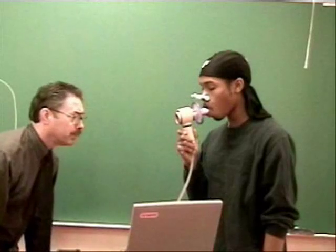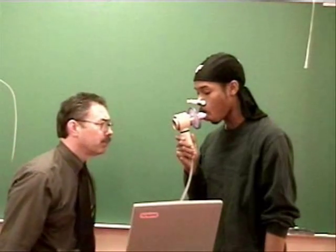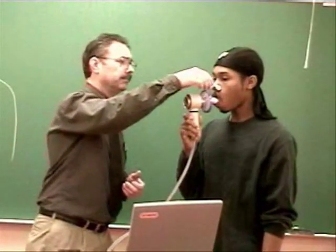Blow, blow, blow, blow, blow, blow — real hard. Push, push, push, push, push, push. Keep pushing, pushing, pushing. Big breath in. Sucking deep, real deep. And...let it out. Good. Good.